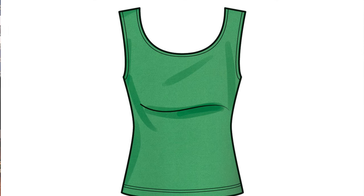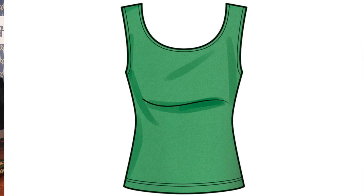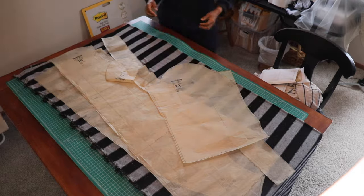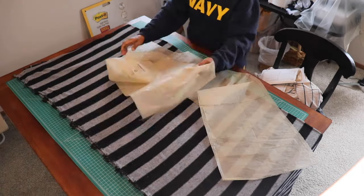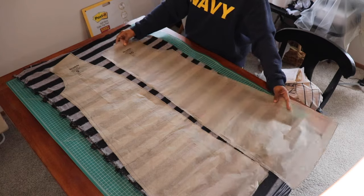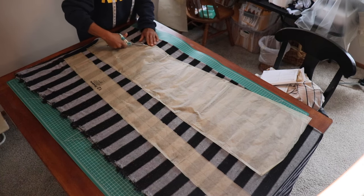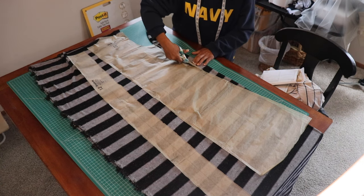Looking at view A of the pattern, I'm almost sure that eventually I will make this top. You just can't go wrong with a top like that. For the smallest size, which is the size 4, you would need 7/8ths of a yard of fabric. And for the largest size, which is the size 20, you would need a yard. This would be the perfect one-yard wonder project.